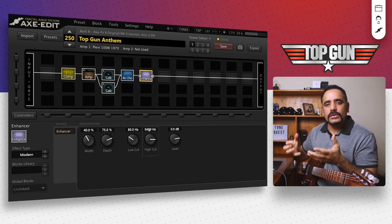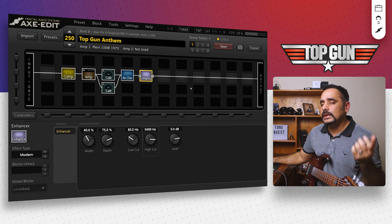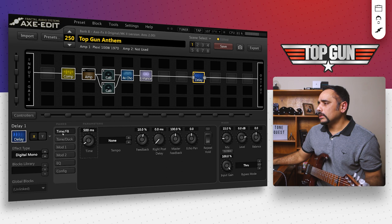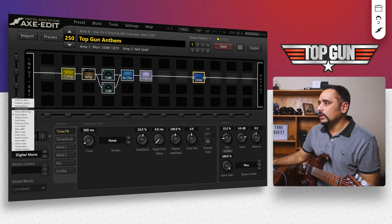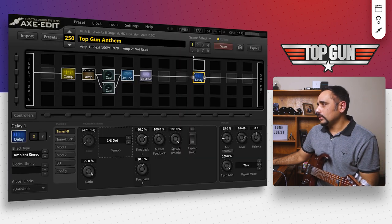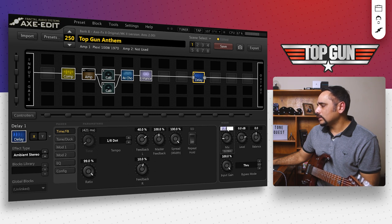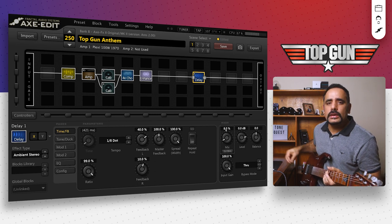The tone is there, but it's definitely missing the effects — the delay and reverb — which are key factors of this particular tone. For the delay, I added an ambient stereo block. I set the tempo to around dotted 8th at 107 BPM, feedback to around 40%, and mix down to around 8% — not too much delay happening in there.